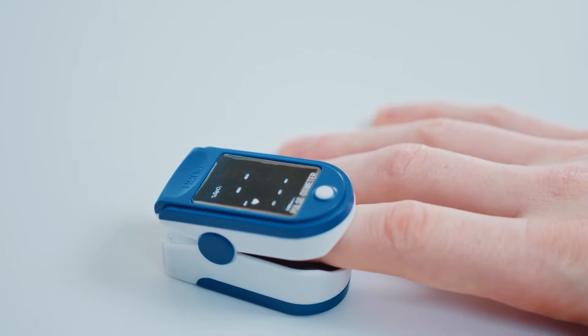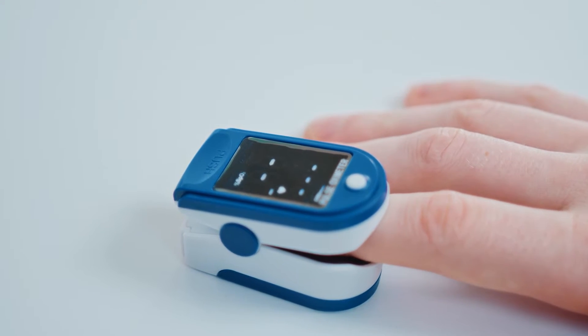In this video, I am testing how well the Apple Watch Series 9 measures blood oxygen levels. I will compare it to a professional oximeter to see if it is accurate as a medical device. I will also compare the Apple Watch blood oxygen readings with the Samsung Galaxy Watch 6.